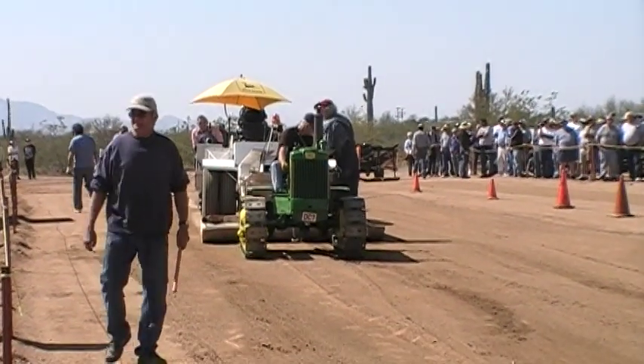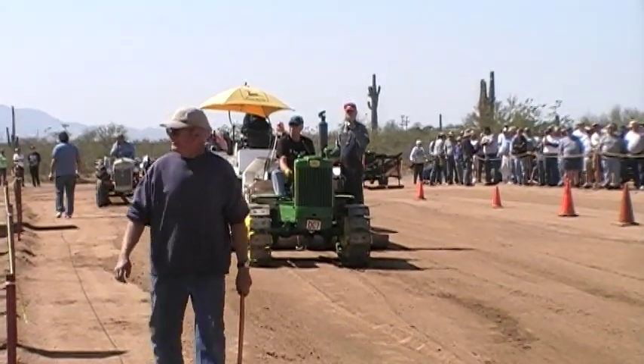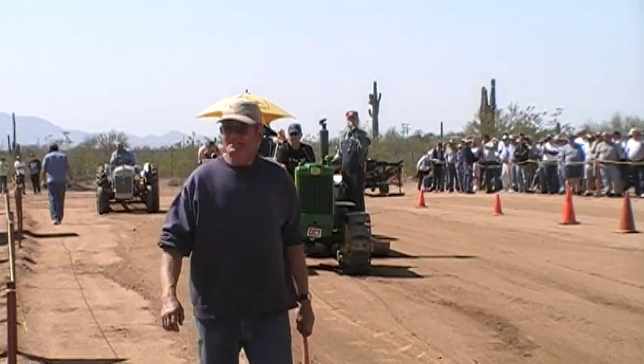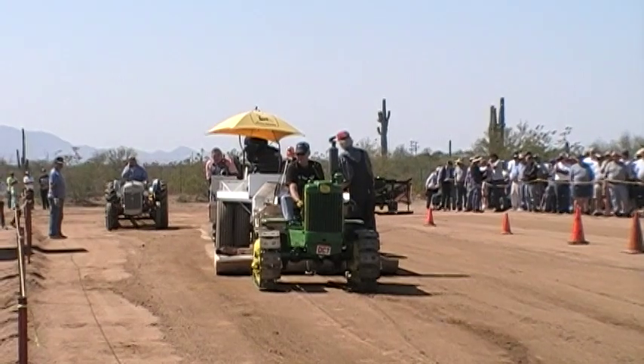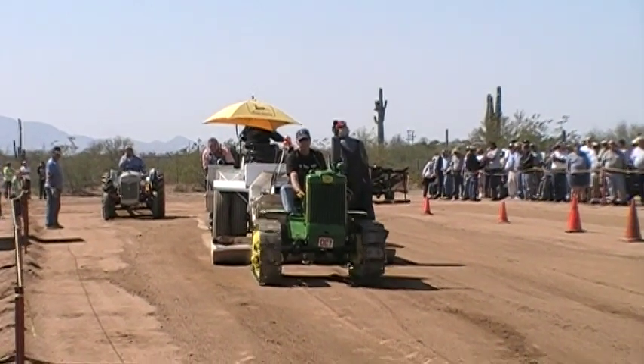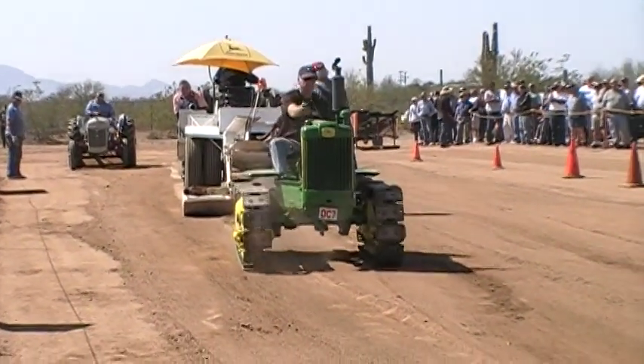That tractor weighed 4,900 pounds. He pulled 5,150 pounds — 105.1% for Phil. He was just crawling along. That's why they call them crawlers.